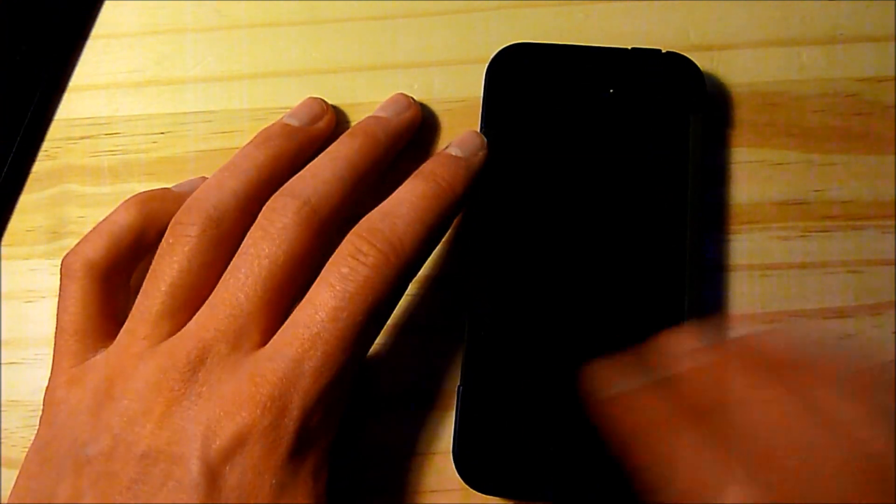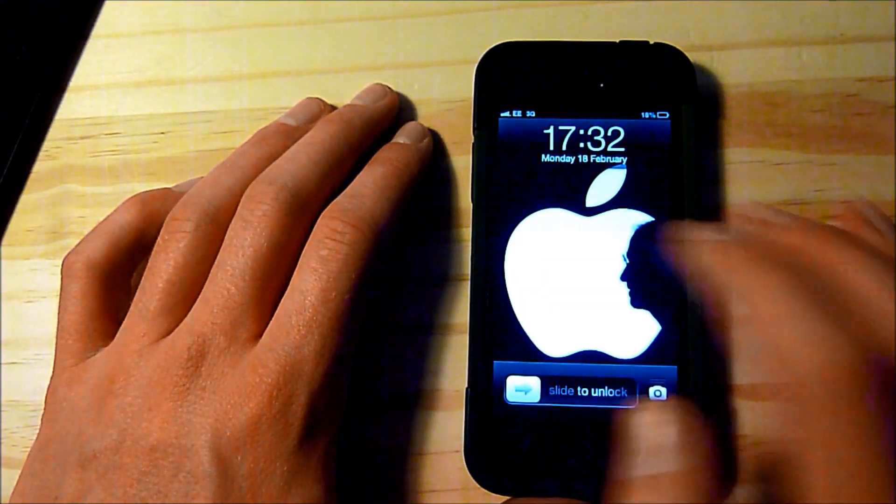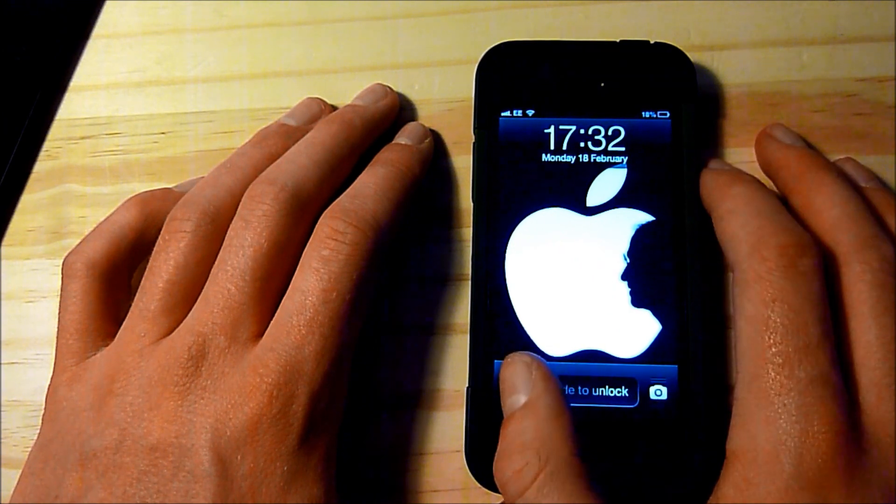Hey guys this is Pixel Fiend Tech here and today I'm going to be showing you how to turn your iPhone into a Wi-Fi hotspot. What I'm going to do is try and connect to the internet on my iPad simply using my iPhone. All you really need for this is a SIM card hooked up to some kind of 3G network.